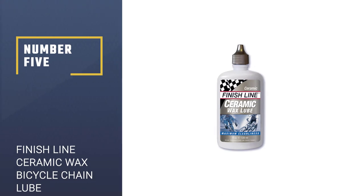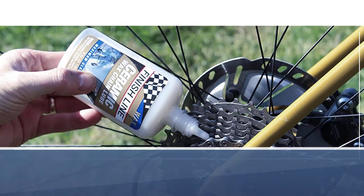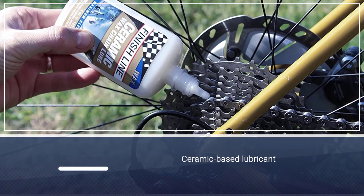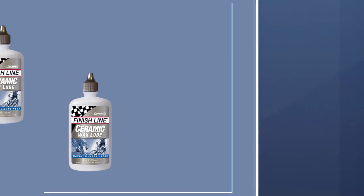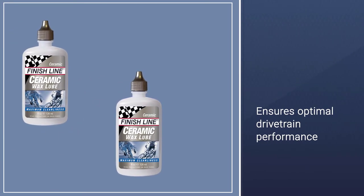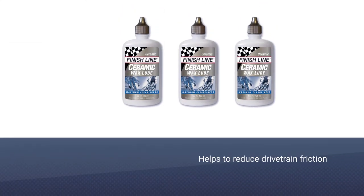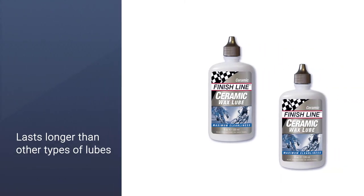Number five: Finish Line Ceramic Wax bicycle chain lube. This is a ceramic-based lubricant that offers the best of both worlds between wet and dry lube, ensuring optimal drivetrain performance. What makes ceramic lube so fantastic is that it coats the drivetrain and bicycle chains so thoroughly that they are completely protected from the elements.